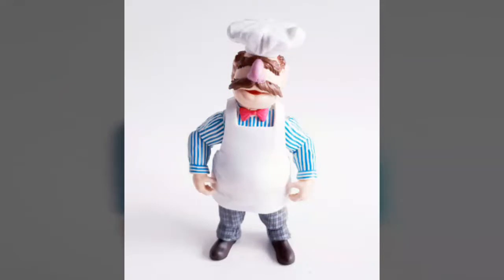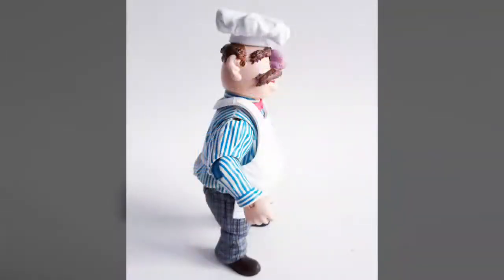Diamond's new Swedish Chef figure is based on his most recent appearances and comes dressed in a chef's hat, blue and white striped shirt, greyhound's tooth pants, and brown loafers. A soft rubber apron and the character's iconic mustache and bushy eyebrows complete the overall look, along with an impressively bulbous nose, a pink bowtie, and a sculpted wedding ring — something not seen on the character until 2010.